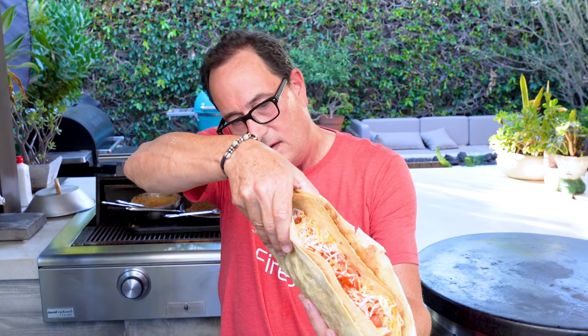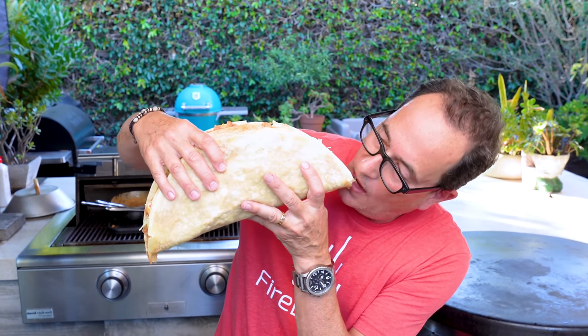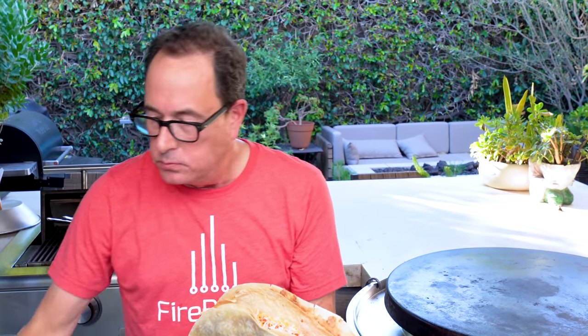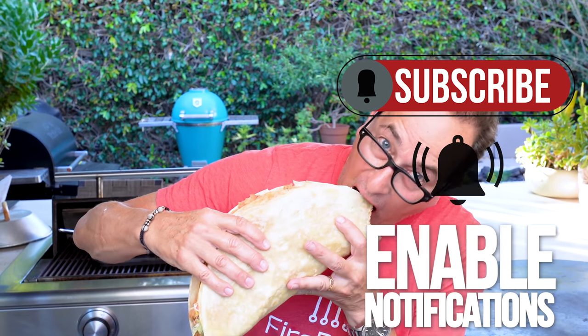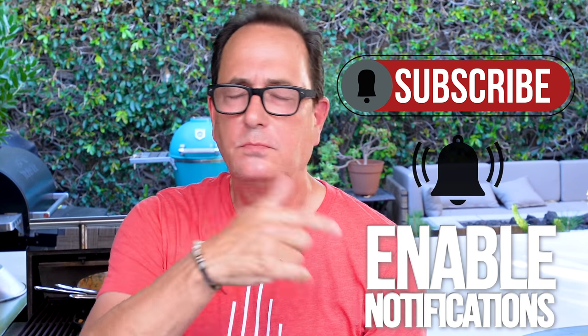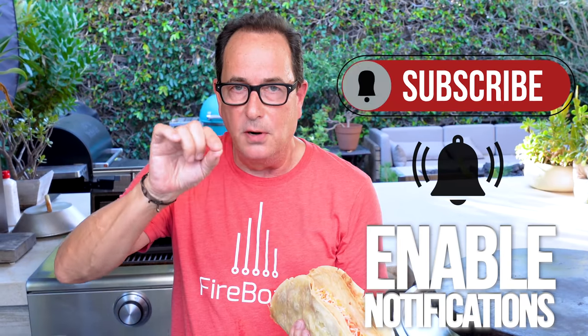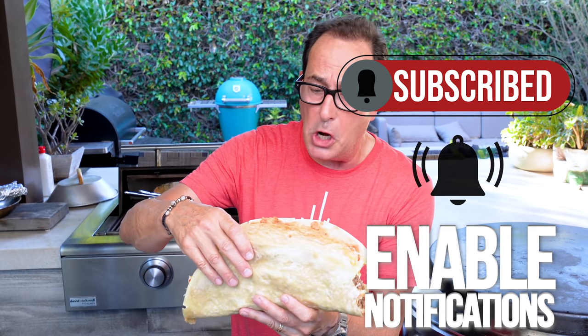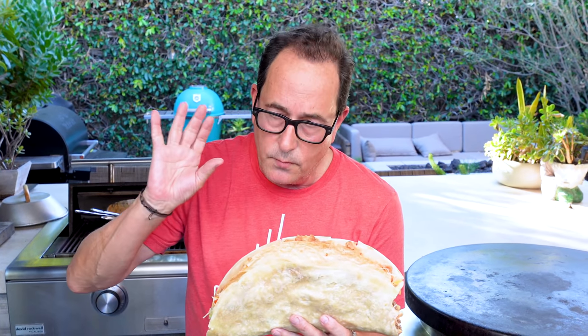Let's just get on it and take a bite. The crunch is the key. Damn — it's just like theirs but bigger and better. This is an excellent example of the sum of the parts being greater than the whole. I'm not saying you have to make a three-pound Taco Bell double-decker, but these components in this size would be spectacular.